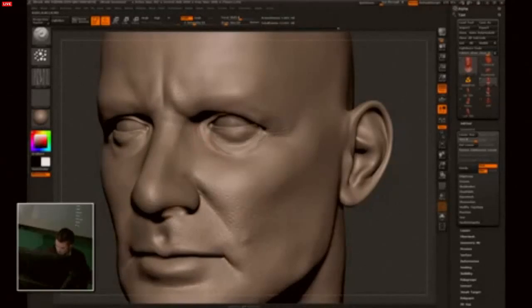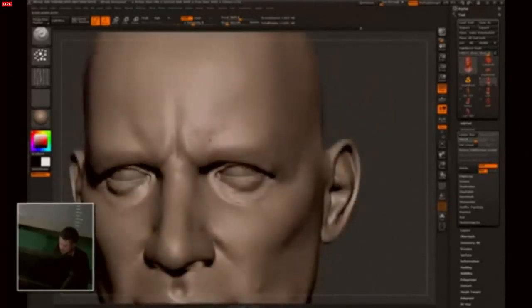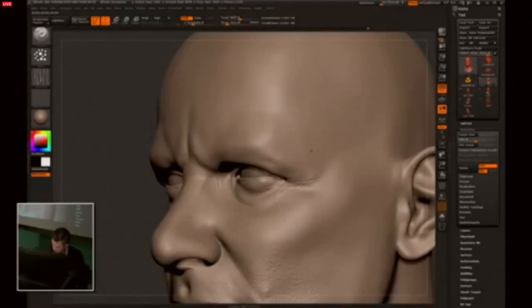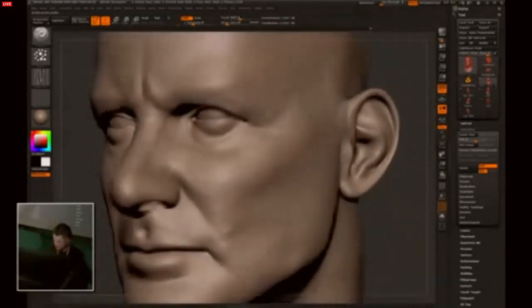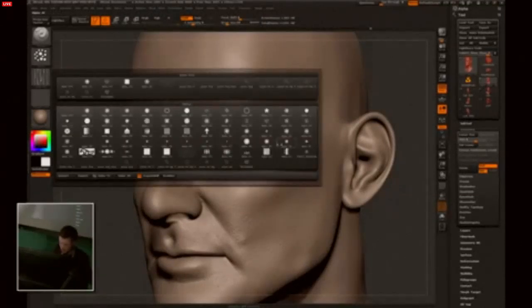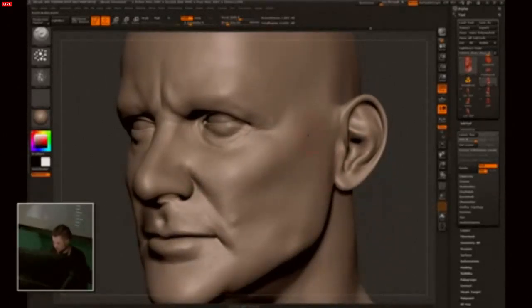Now I'm skipping to spray stroke and I'll use Alpha 58. This is a great alpha to create long wrinkles. And I'll break up the side of the face with Alpha 85 — turn the intensity down a bit, spray is on, use negative value.